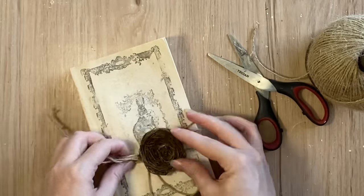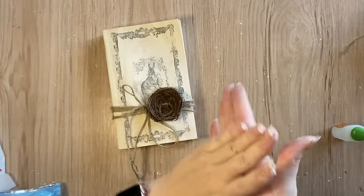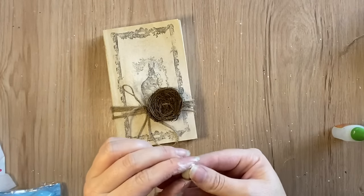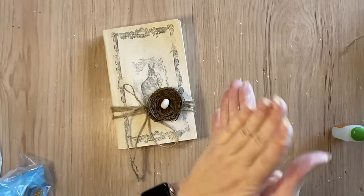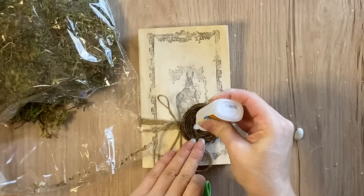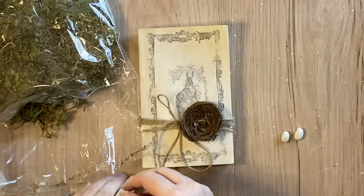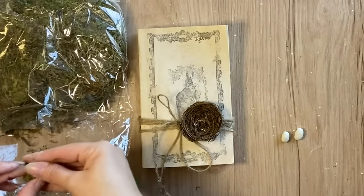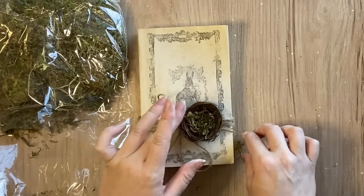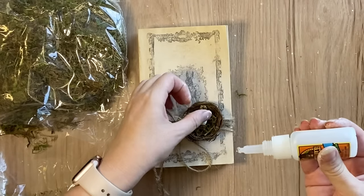I'm then going to take some clay that I had lying around that had started to dry out a little bit — I've added a little bit of water to it and now I'm rolling it into a little ball or oval shape to make it look like a little egg to sit in the nest. I did that twice so that I had two of those eggs. I'm then going to take some Gorilla Super Glue Gel, add some little dots of it into the nest, and then take some forest moss that I got online — I will link it in the description — and press that into the glue. Once I've done that I'm going to add some glue to each of the eggs to stick those in place.